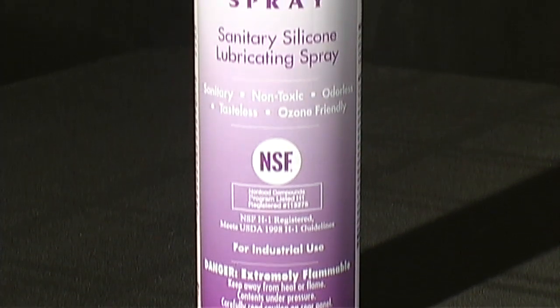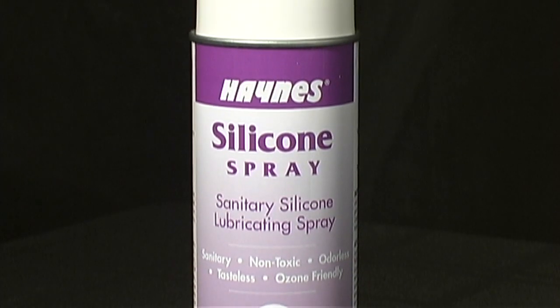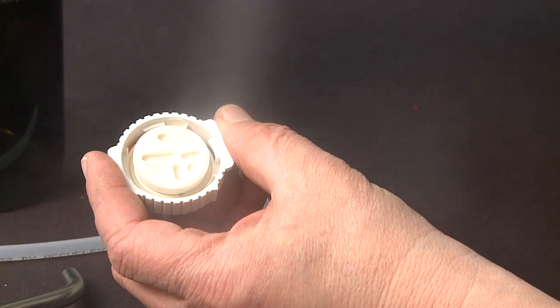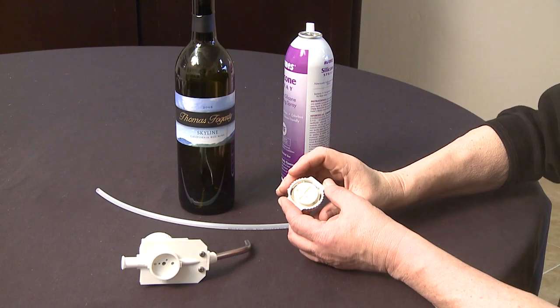After washing, you need to spray the rubber part of the dispensing cap with Hanes silicon spray. This spray will keep the head rotor properly lubricated, ensuring that the wine will be dispensed at the correct volumes.